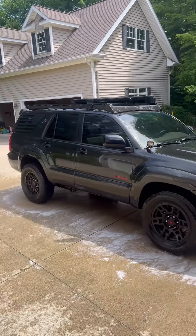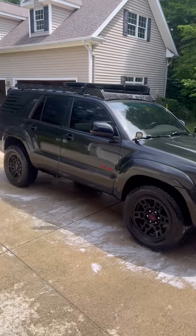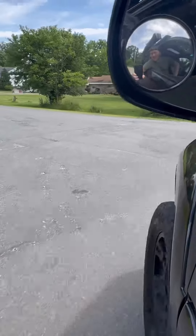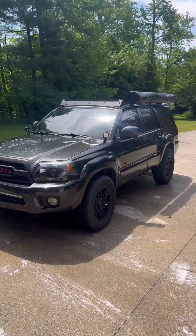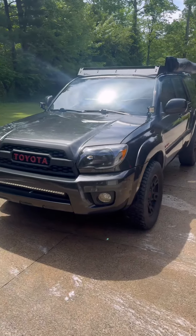Look at how clean it looks. Instead of wiping the whole thing off, let's take it for a spin and dry it off that way. There we go — all nice and dry. Thanks for watching.